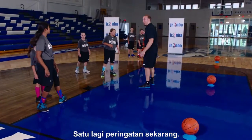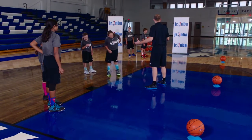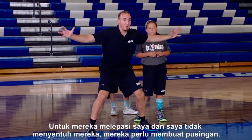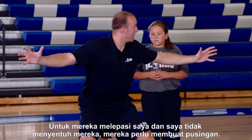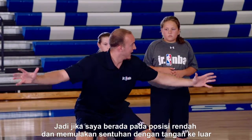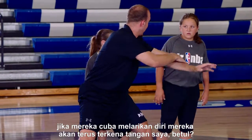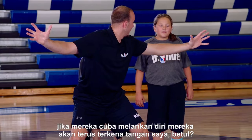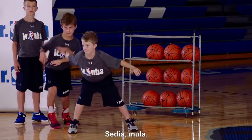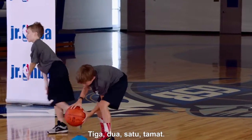One more point: the offense knows and they have a little advantage. But if we have contact and our arms are out, in order for them to run by me without me feeling them, they have to loop all the way around. So if I'm low, I start with contact and my arms are out — if they try to run right, they're going to run right into my arm. So let's get low. Contact, arms wide. Ready, go. Three, two, one. Time.